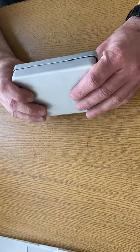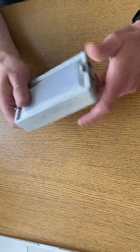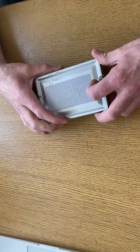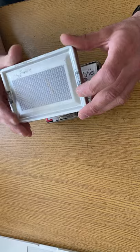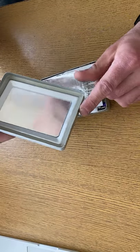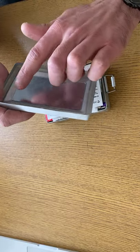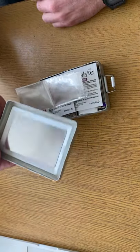Hello YouTube. I'm going to show you my pocket survival kit — take two, on a camera with better quality. On the lid I've got reflective tape. On the inside I've got a mirror for signaling, or for looking at myself. It's got a film on it to protect it from scratches.